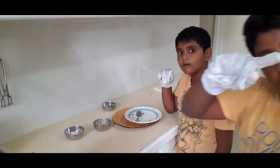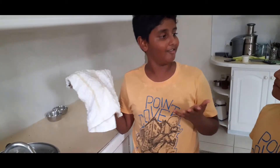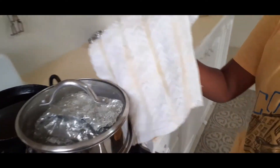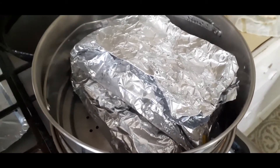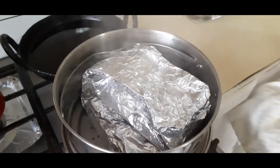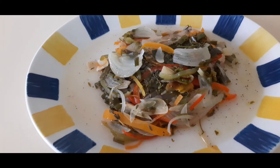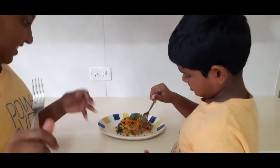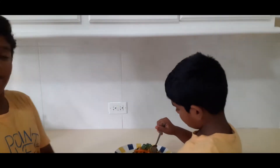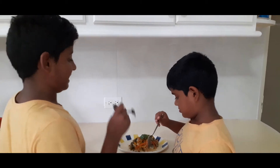Guys, it smells really good after 15 minutes. How does it smell? Great — it's really great. So let's open it. Oh my god, that smells good! Look at the fogginess. So let's go and have a taste. Don't think this is the foil baked fish — that has too many ingredients. So by the time let's go and taste it.